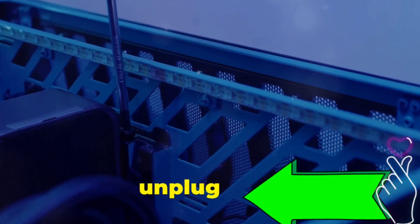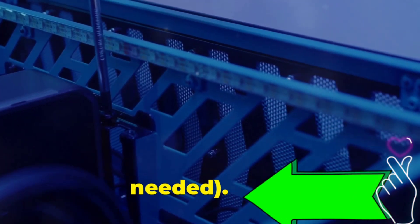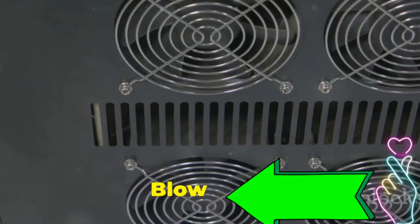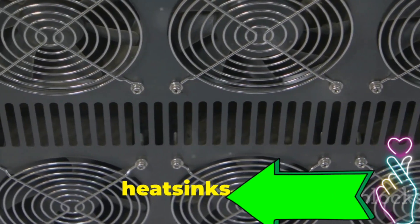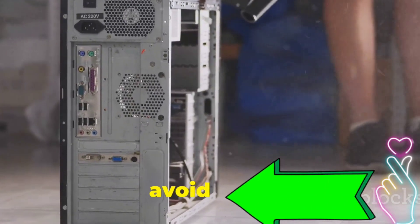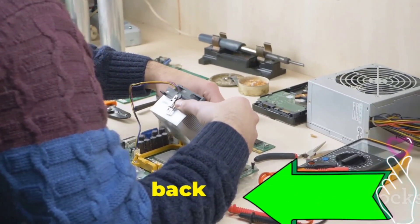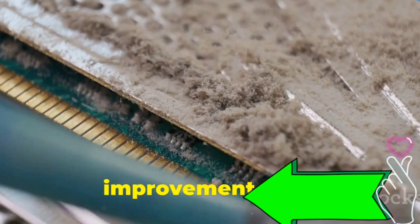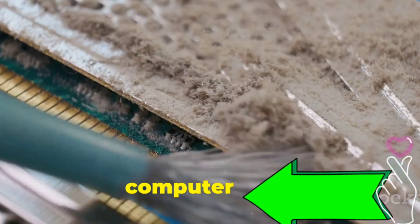Power down your computer, unplug it, and open the case — refer to your computer's manual if needed. Grab your can of compressed air and aim for those dust bunnies. Blow air into all the nooks and crannies, especially around fans, heat sinks, and the motherboard. Be gentle and use short bursts of air to avoid damaging components. Once you're done, close up the case, plug everything back in, and power on. You should notice a significant improvement in speed and responsiveness. Remember, a clean computer is a happy computer.